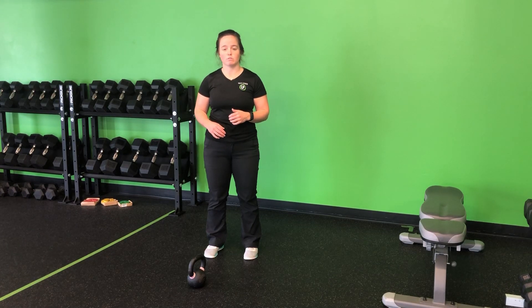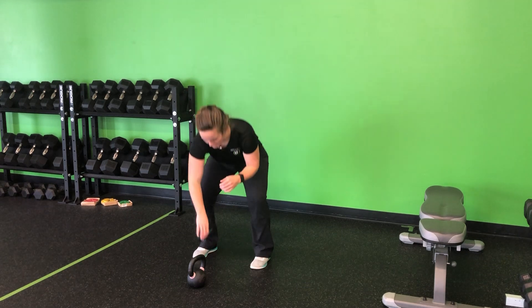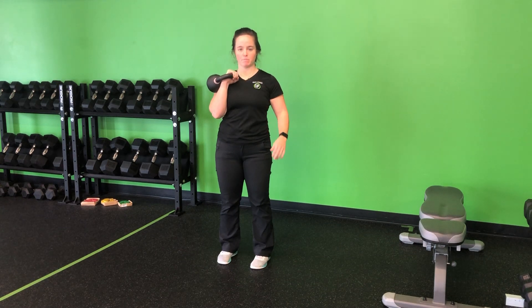For my kettlebell single arm rack lateral march, I'm going to stand back away from the kettlebell so that I can clean it into that good rack position. Keeping it down, using those hips, getting it up. Once I'm in that rack position, shoulders locked down, big grip on that bell.